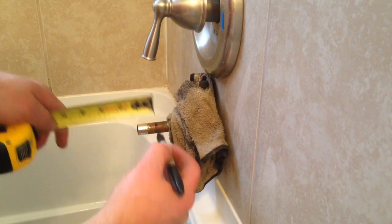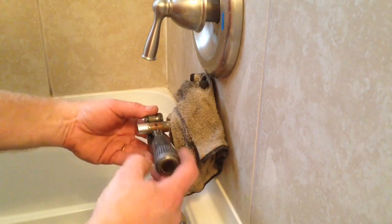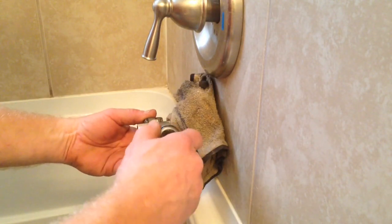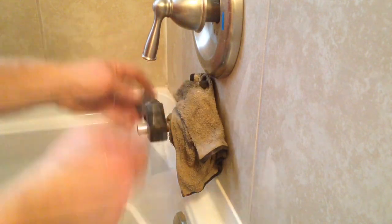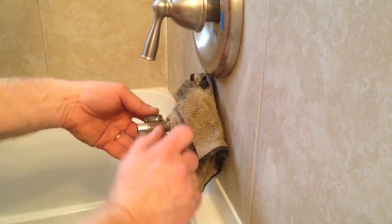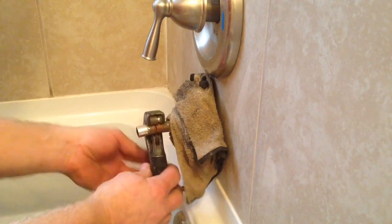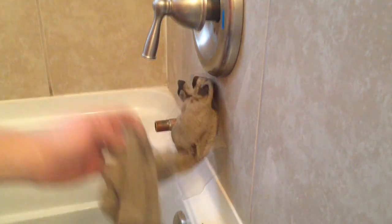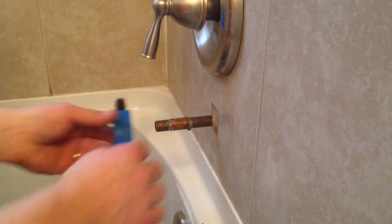I'm going to mark where that would be, then take my tubing cutter and work it around on the mark, cutting an inch and an eighth. I tighten up a little bit on each turn, working it around until my inch and an eighth piece comes right off.